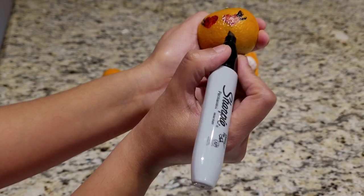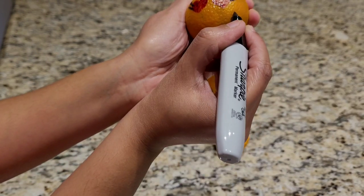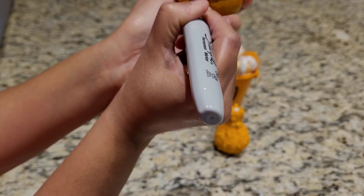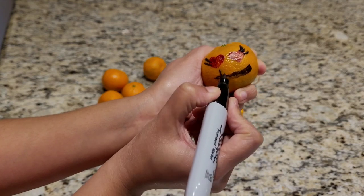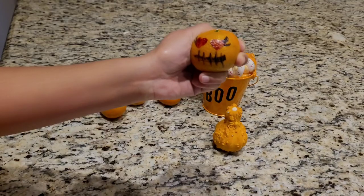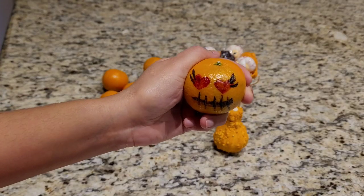To make the mouth a little sinister, we're gonna make like a barbed wire. Okay, and then let's give it some spikes — one, two, three, four, five. So here is my first jack-o-lantern!